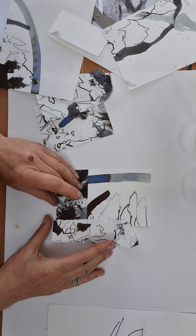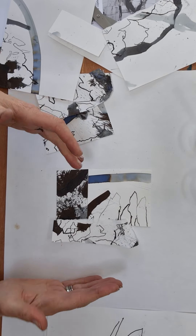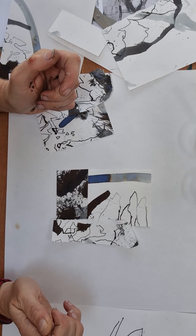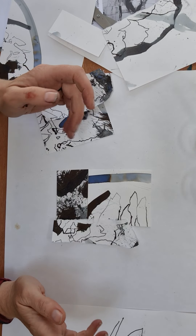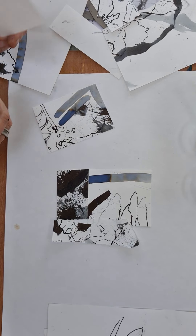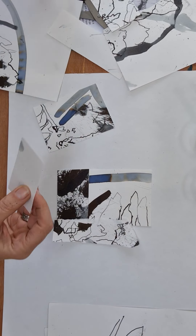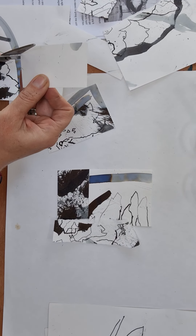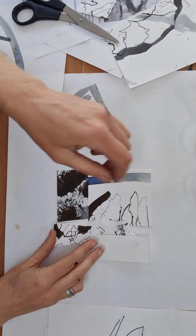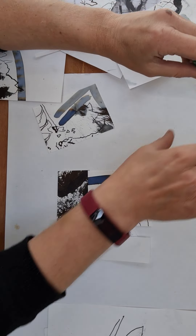There are lots of other compositional devices — you can have a strong diagonal, or the tripod that a lot of the old masters' paintings used. But you can also just choose what you like; it doesn't have to be that complicated. It could simply be what you think works and what you like as a composition.